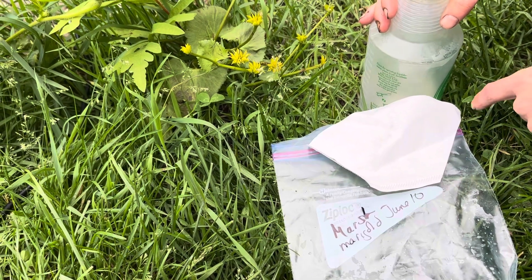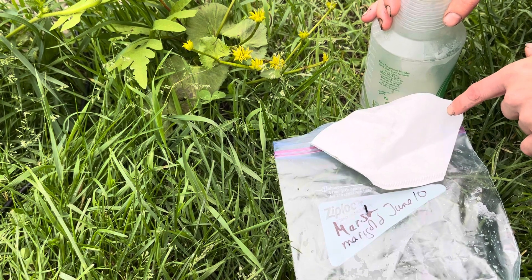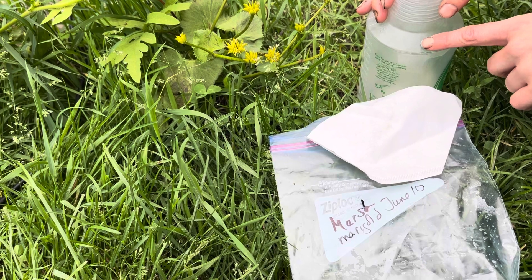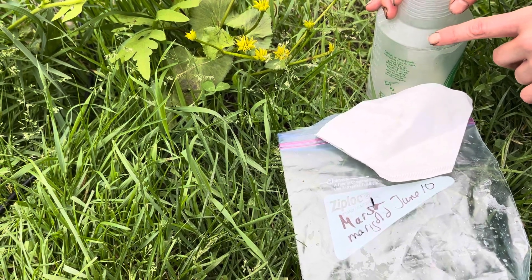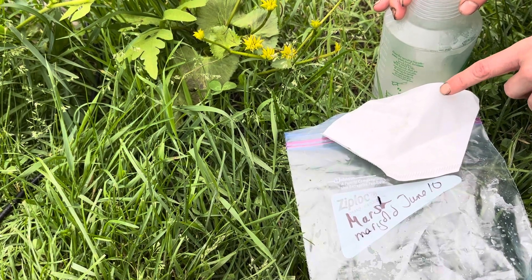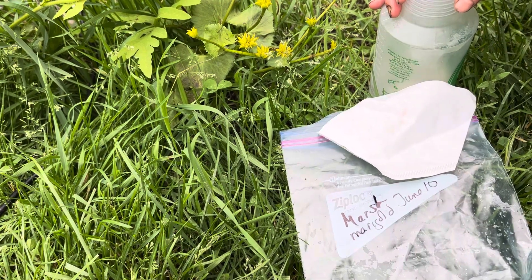We're also going to need either a paper towel, a rag, or in this case a coffee filter, and you want to moisten it. I like to use a spray bottle because it makes the job easier and prevents over-watering the coffee filter, which could lead to molding. So you just want to moisten it.